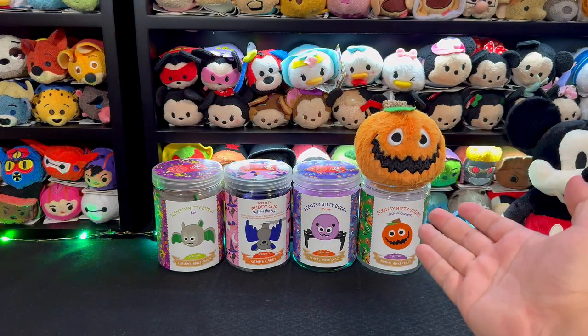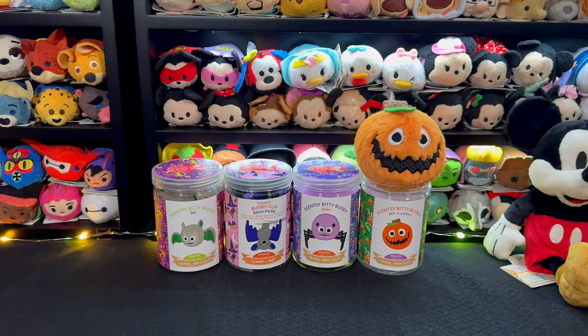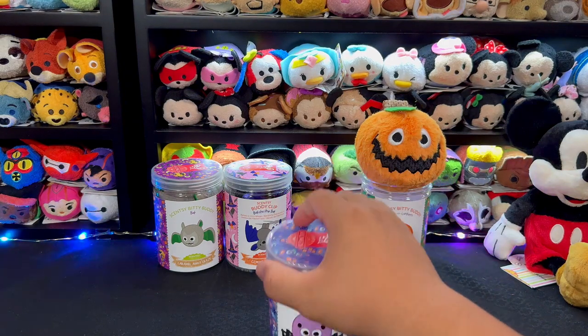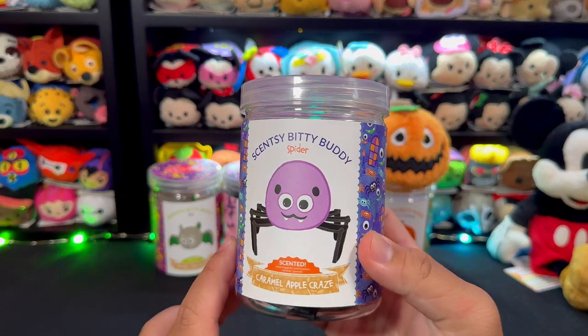While handling them you can definitely feel the scent transfer onto your fingers. I can smell the Caramel Apple Craze on my finger, so it still has a very decent scent left.